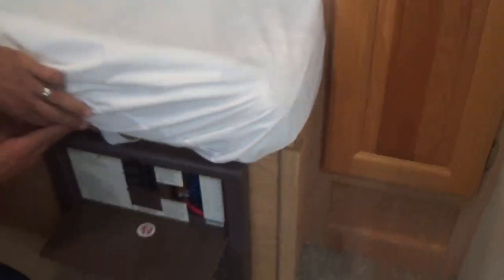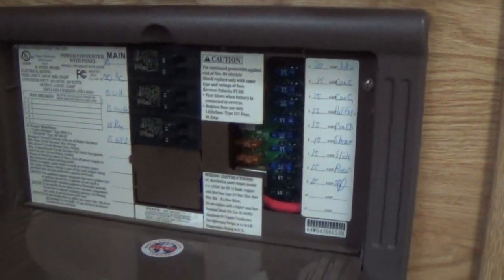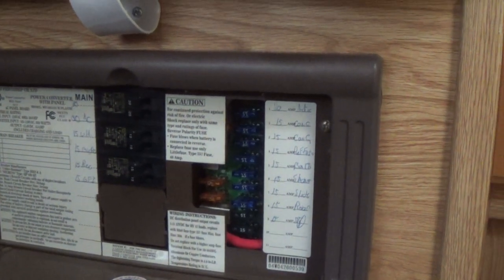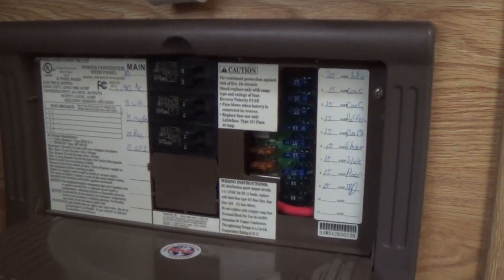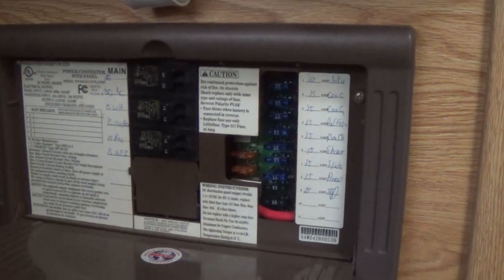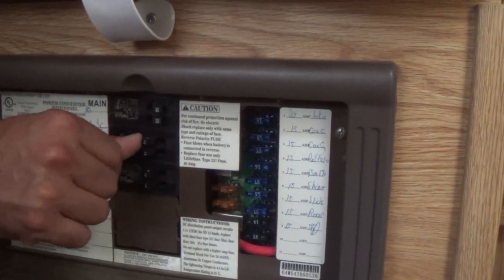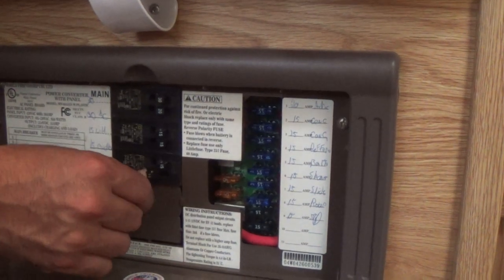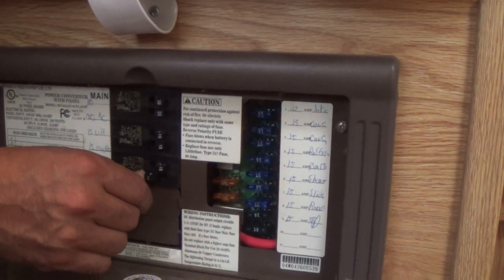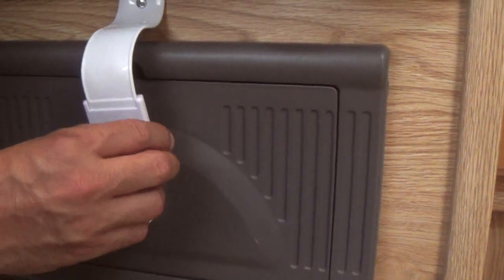The breakers are right here. You always want to turn off the breakers when switching systems — for example, when switching from batteries to shore power at the campsite. Turn everything off, do your hookup, come back in, and slowly turn the breakers on from the top. You'll hear the microwave beep and the converter fan come on.